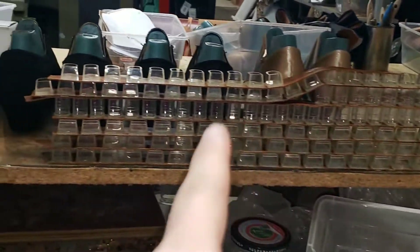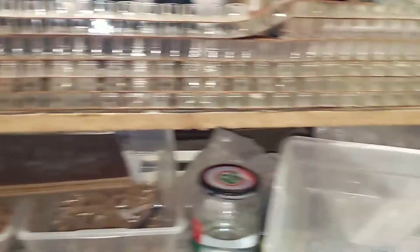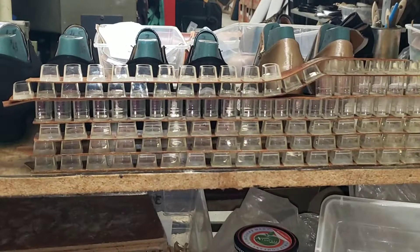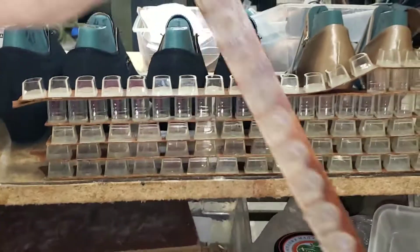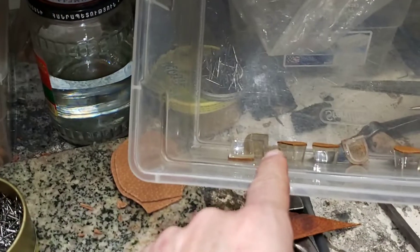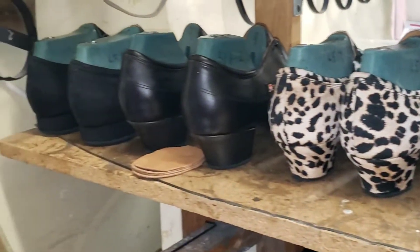I grind every single one of them and double-glue them, then put them together. Then individually I have to cut each piece like that so we can put it on the heel.